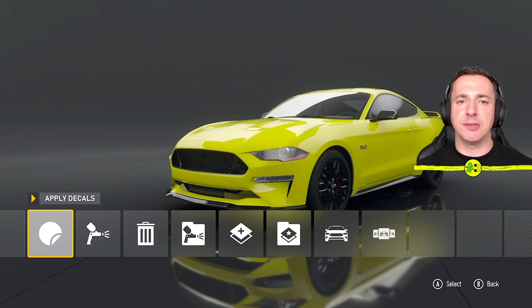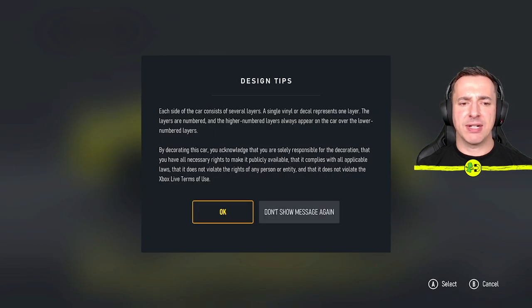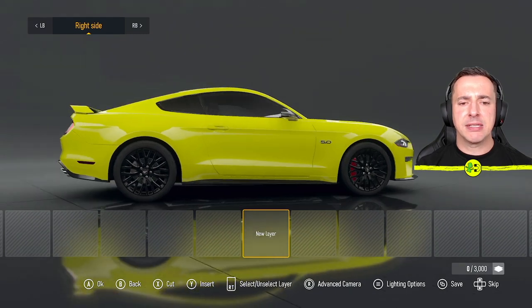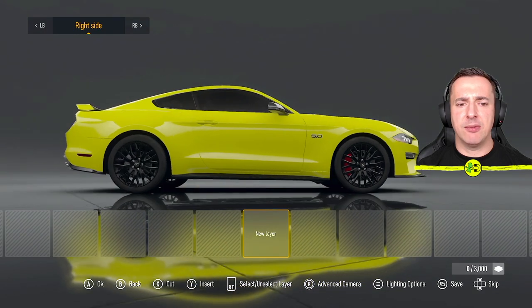Let's move on to the exciting bit — decals, or decals, whatever you like to call it — and this is the area where you can get things looking a lot more interesting. It gives you some design tips here about layers. The best way I can describe a layer is a bit like a glass plate — you can stack them on top of each other or just have them separate on the car.